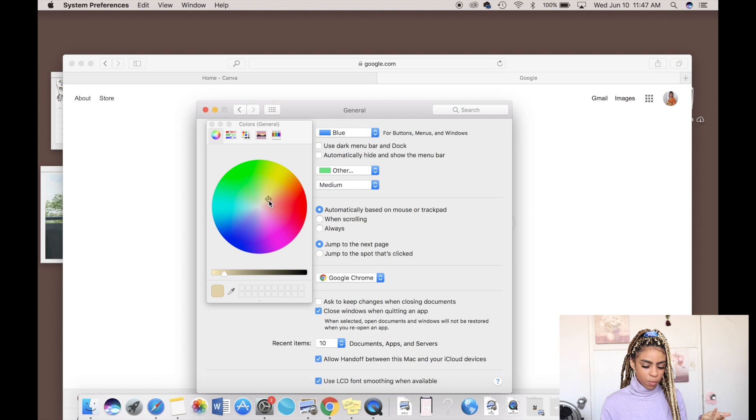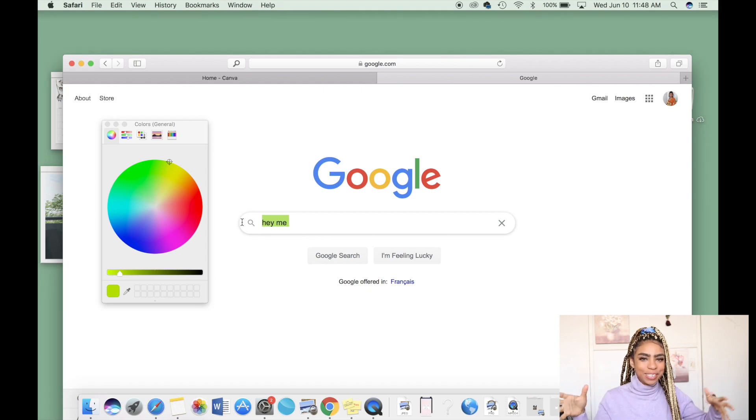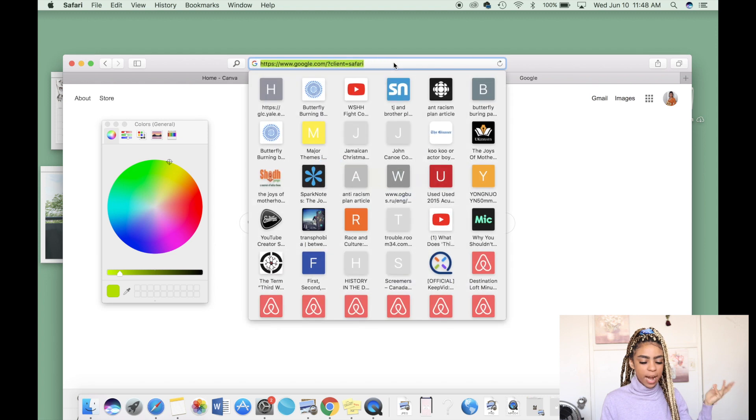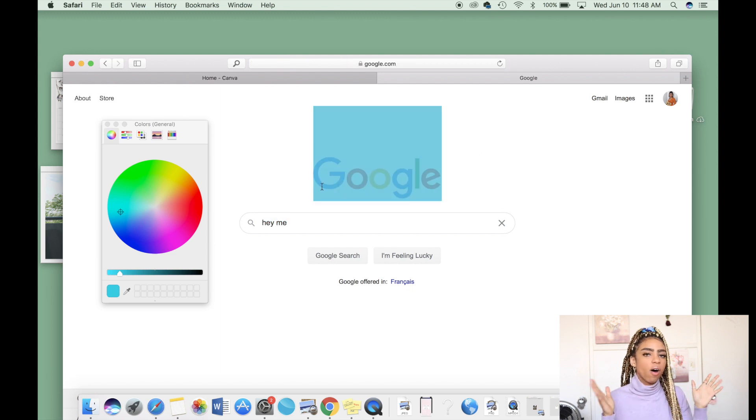If you click on that you'll see there are a ton of different options: red, orange, yellow, green, blue, purple, pink, and 'Other.' 'Other' is what you can use to customize whatever color you want if it's not in that list. So for example if you change it to like this lime green and go back to Google and highlight something again — boom, it's that lime green color, which is super cool. You can play around and switch it up anytime.